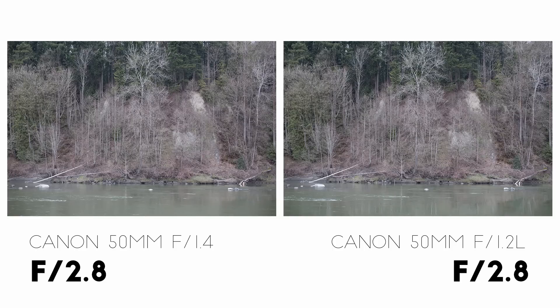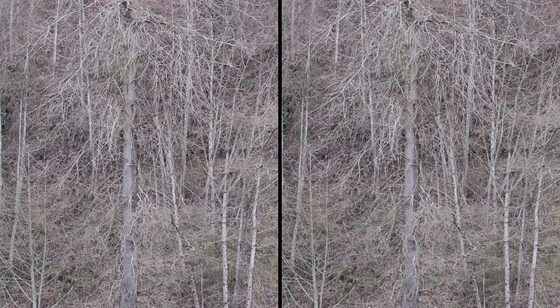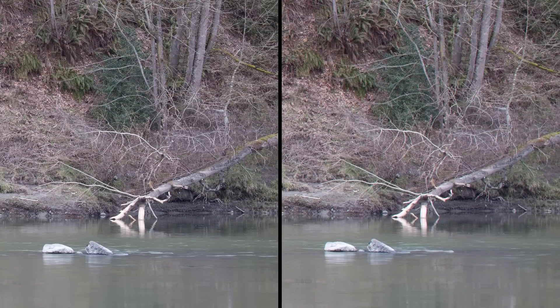By f2.8, the difference in the center of the frame is pretty negligible — the 1.2 might have slightly higher resolution, but it's really close. However, towards the edge of the frame, the 1.4 is still quite a bit better. And if we stop down to f4, I don't see any significant difference in the center, but the 1.2 is still a mess at the edge. And even if we stop down to f8, the 1.2 is only just starting to catch up with the 1.4.